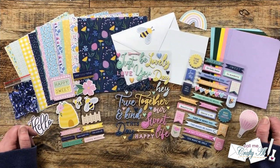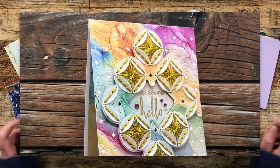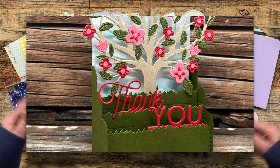Each month I get a few kits from Spellbinders to use and share with you here on my channel. Earlier this month I already shared what I made with their new Stitch Die of the Month and their Large Die of the Month. Both of those cards are up on screen now and if you'd like to check out those videos I will have them linked in the description box below.